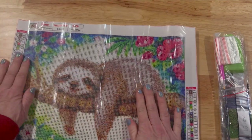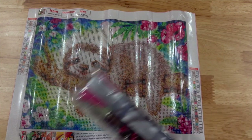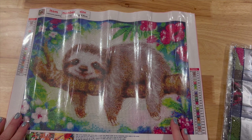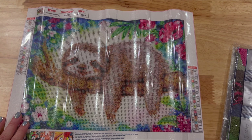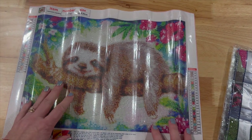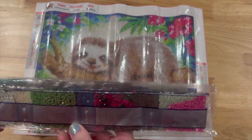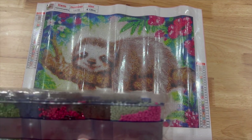This one is also a 40 by 30, it is 24 colors, and this is a round drill. This one is a sloth — I thought this was just so cute. I don't have that many animals so I thought I'd go ahead and do this one. If you don't put your canvas and your drills back into the same bag, it does give you a number at the top — in this case this is LG720 — and the drills will also have LG720 on them.